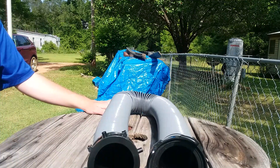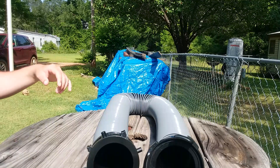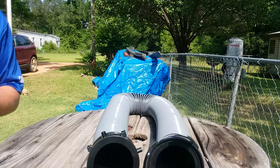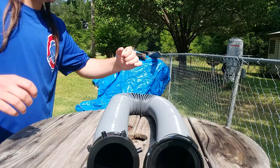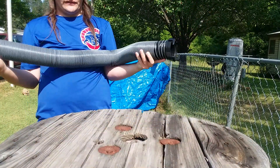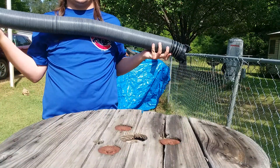Looking at this hose one more time: when fully extended, it measures 10 feet in length, but when fully collapsed, the unit is going to measure about 38 inches long. So from this end to this end, you're going to have a length of up to 38 inches. This is what it looks like when fully collapsed.